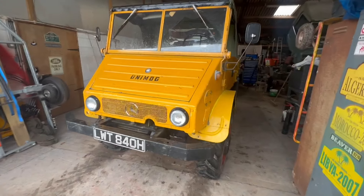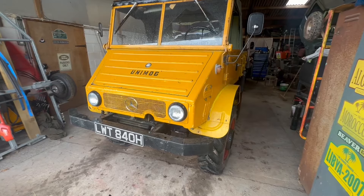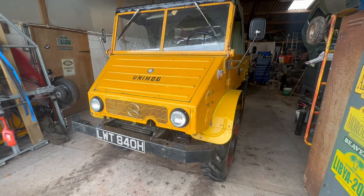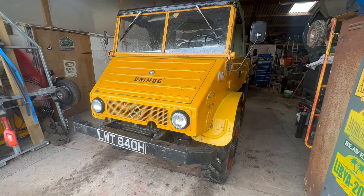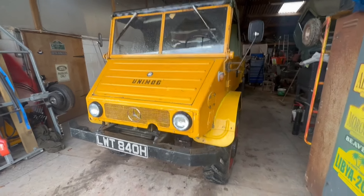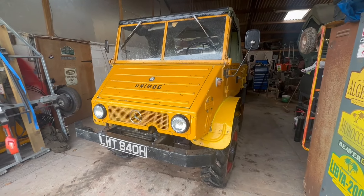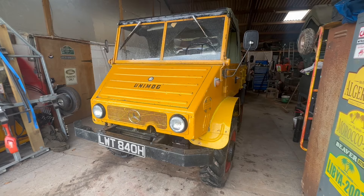Back from the test run - what's the verdict? Well, it's transformed it. It's so much better. A little bit bouncy now, but that's much better than no suspension at all, which is the way it felt before. Now if I go over a bump we just get a nice movement. Fairly simple job to change the springs, well worth doing. Much nicer to drive now.